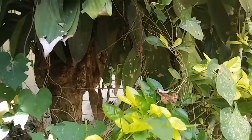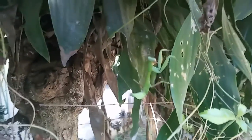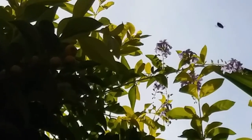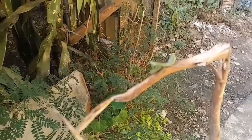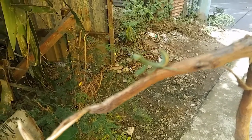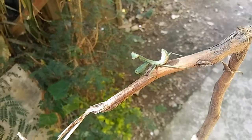Look at that awesome mantis right there! There's one right there. There's one right there. Come on — focus! I got him! It's a nymph and it's so full. There you go. Looking awesome.